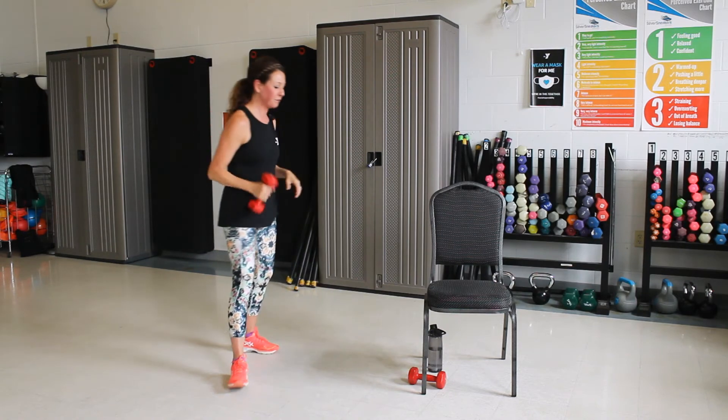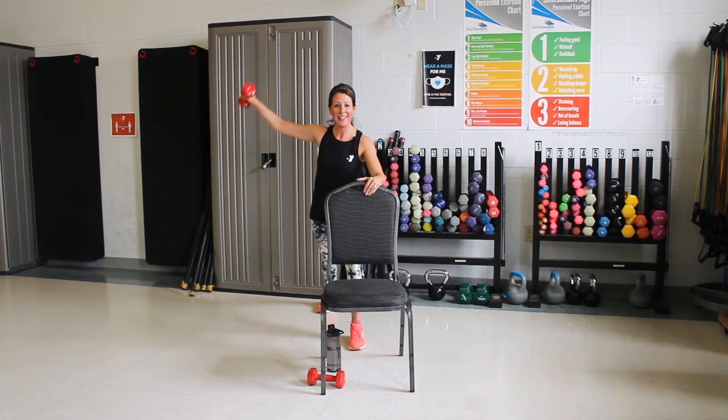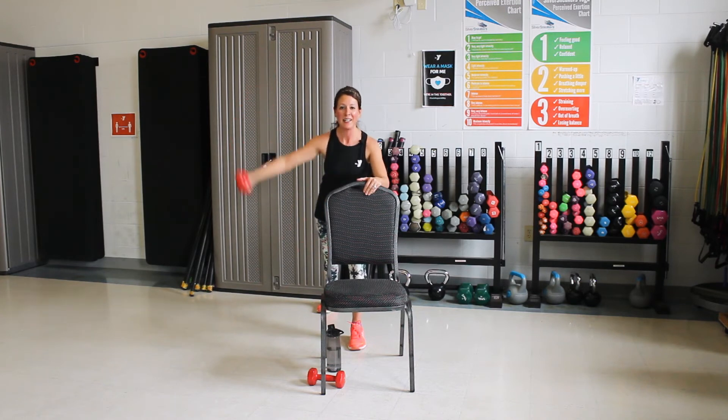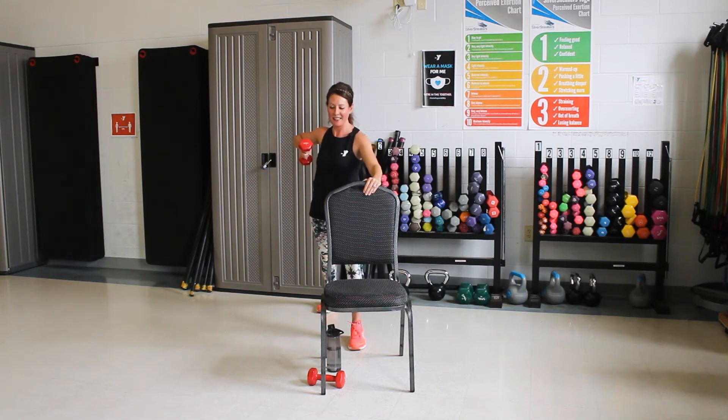We're going to go behind the chair now. We're going to put that in our left hand. We're going to step back with our left foot. We're going to go out to the side, and then you're going to pull up to your armpit. Go out, pull up. All right, three more. Raise it out, pull it up. Good. One more, pull it up there. Let's kick it back. Use that tricep. One more.